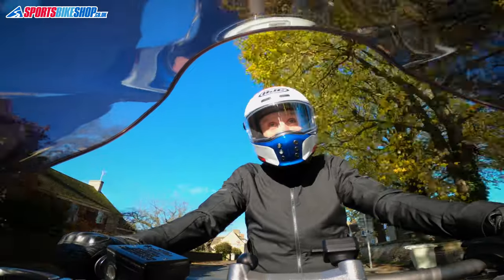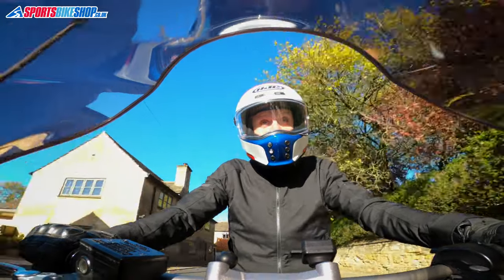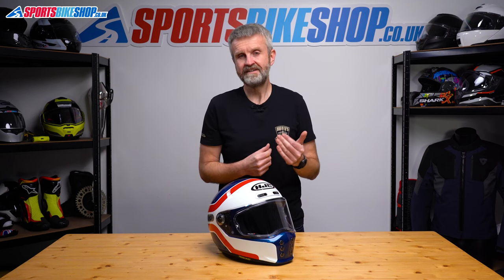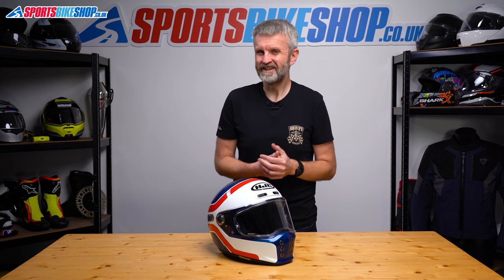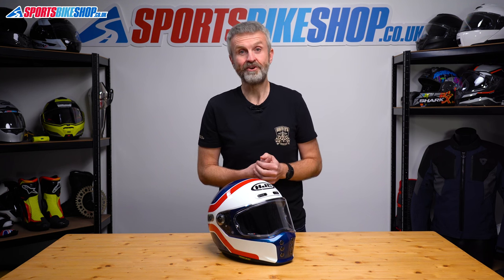There's no internal sun visor with this helmet, so you'll need to go old school if you want to beat the glare — that means either wearing sunglasses or running a tinted main visor. Strictly speaking, tinted main visors aren't legal for use on the road, but in practice plenty of people do run tinted visors and have no trouble with the law, generally as long as they're sensible and don't wear them in poor light or especially not at night.